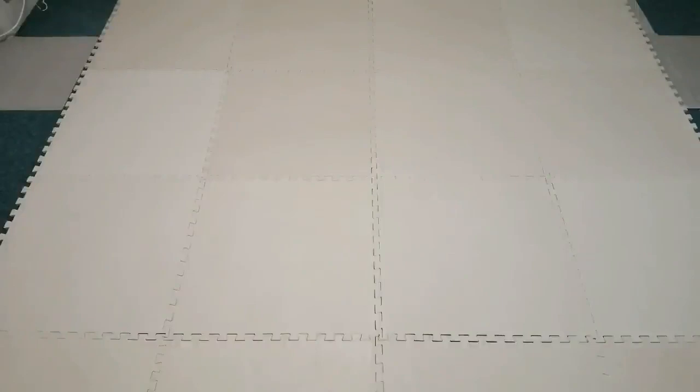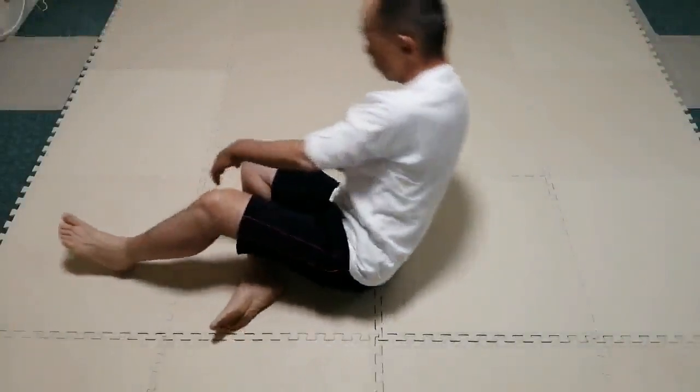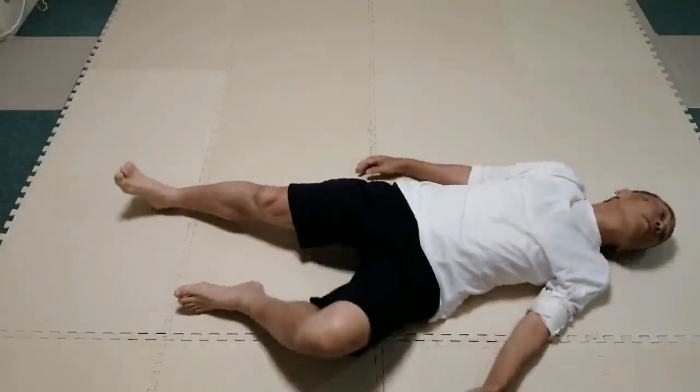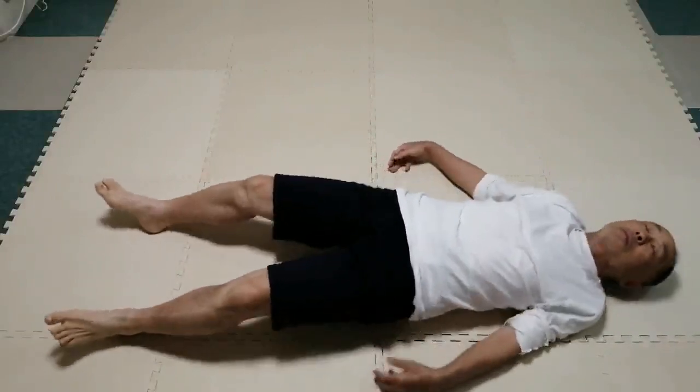Lie on the back and feel the contact with the floor. With arms by the side, try to lift the chest from the floor a few times.